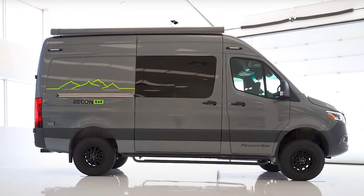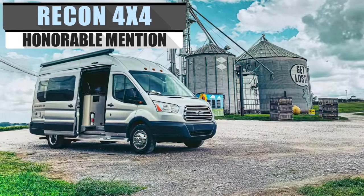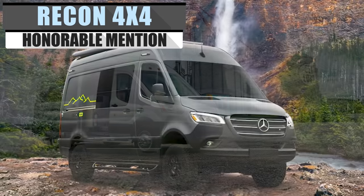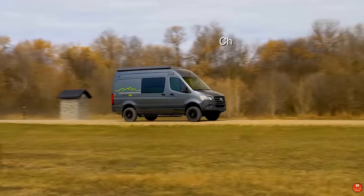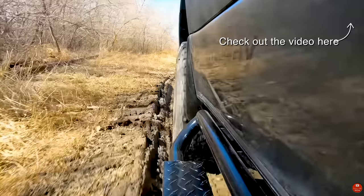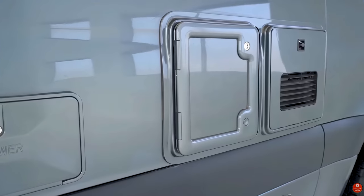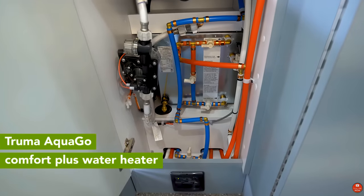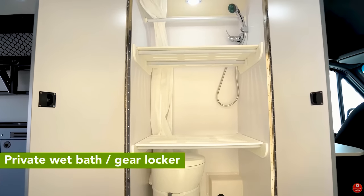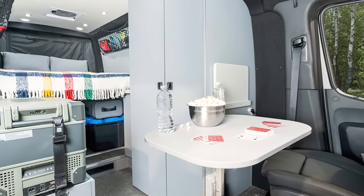With nearly 30 years of experience in the industry, Pleasureway has really honed their craft, presenting a solid line of vehicles to choose from. The Recon 4x4 is an adventure van capable of charting new terrain, all while keeping you comfy and content. One of the most interesting aspects of the Recon 4x4 is that freshwater storage was one of the biggest engineering concerns for this compact camper — resulting in 40 gallons of freshwater storage. The Recon 4x4 also provides 124 cubic feet of storage space.